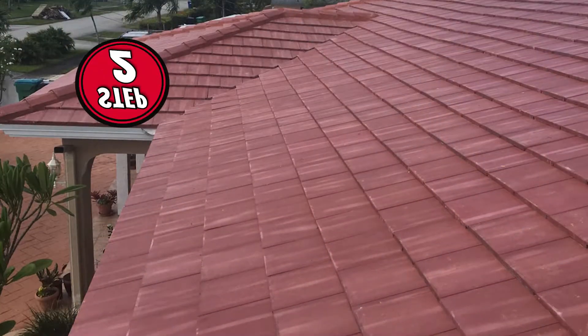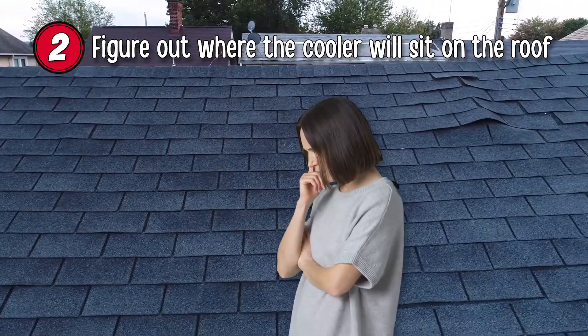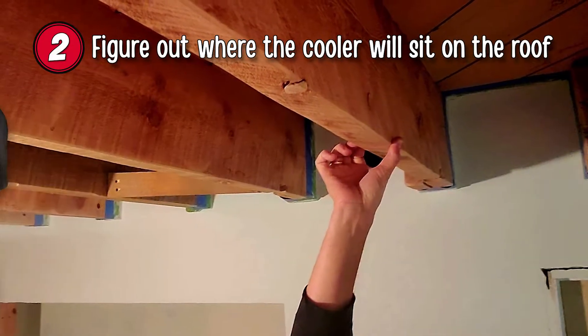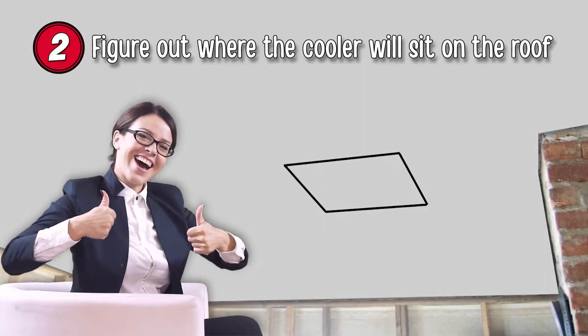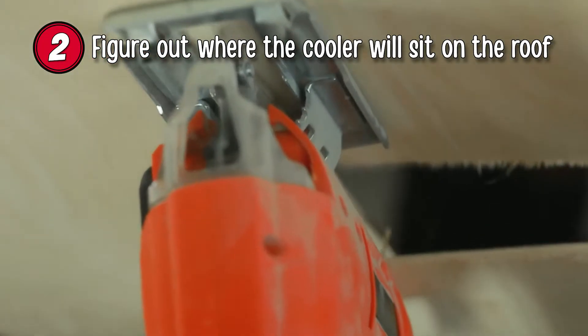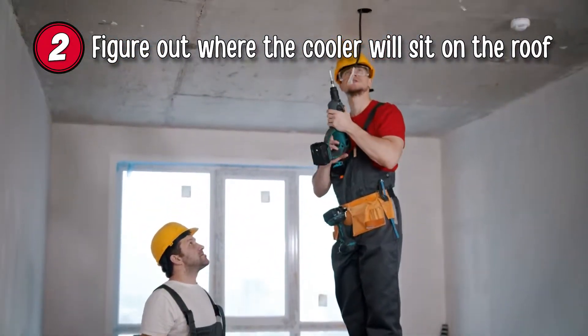Step 2: Figure out where on the roof you want your cooler to sit. Find a space where there will be a clear path to your ceiling — a good location will be in the middle of two roof joists. Mark a space for the outline of the swamp cooler on the roof; this should be marked on the interior using a pen or pencil. Using an electrical saw, cut out the inside of the duct hole you just drew. We suggest drilling holes in each of the corners to make a starting point for your cuts.